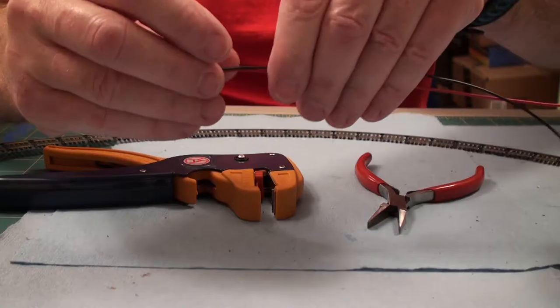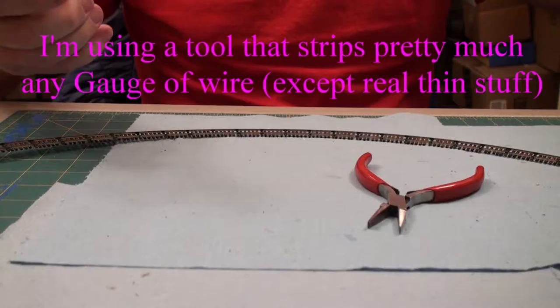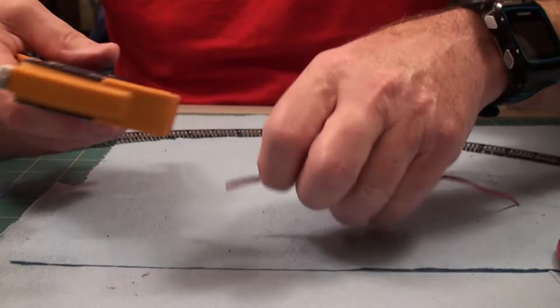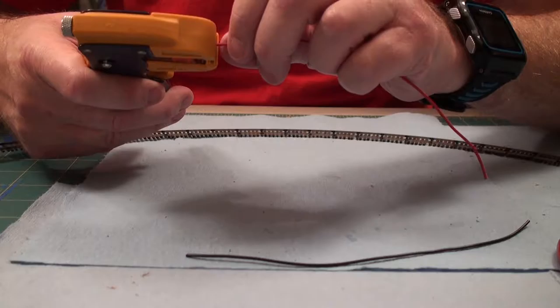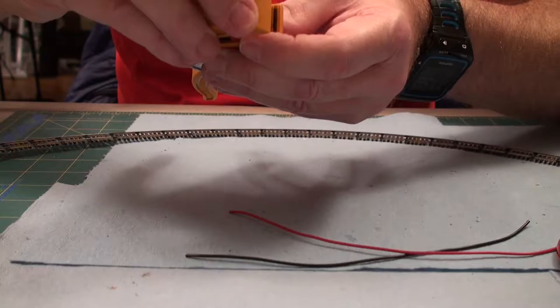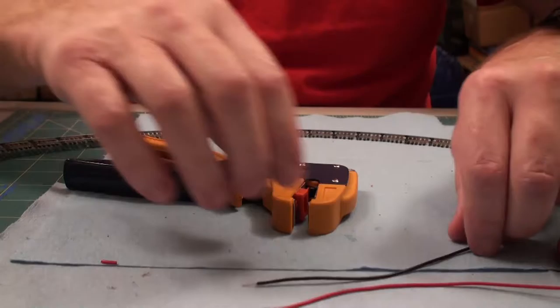I've got 50-foot rolls of wire. I'll size out a black one and a red one and cut both of them. This tool here cuts but it's also a stripper — if you're going to do lots of wiring, I recommend it. It has a little gauge on it so I can set the appropriate distance for how much wire I want stripped.